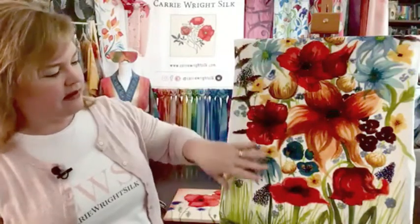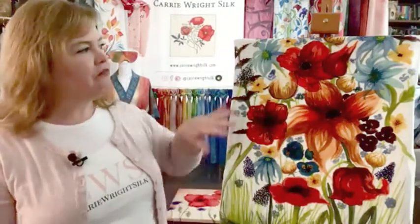I covered the entire silk twill with anti-fusant so that I could make this more like a watercolor sort of painting — I wanted the silk to react very similarly to how watercolor reacts on paper. This is the first piece I've made that I feel like I really started to get somewhere.